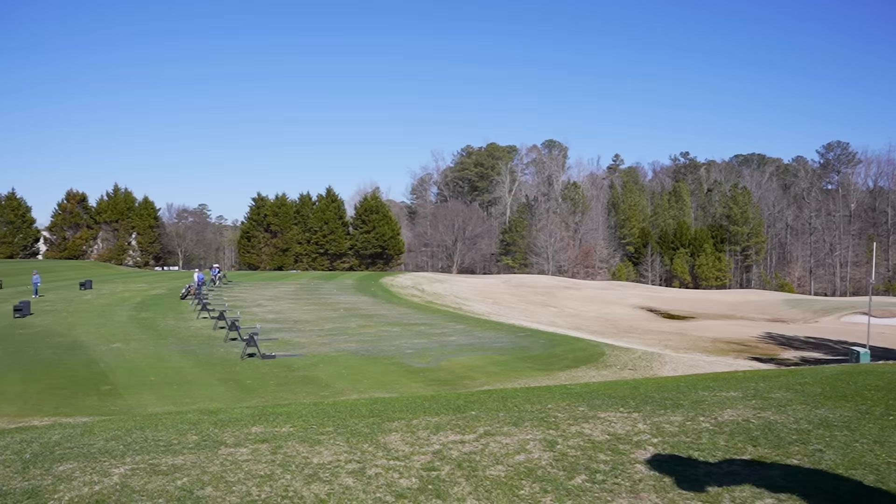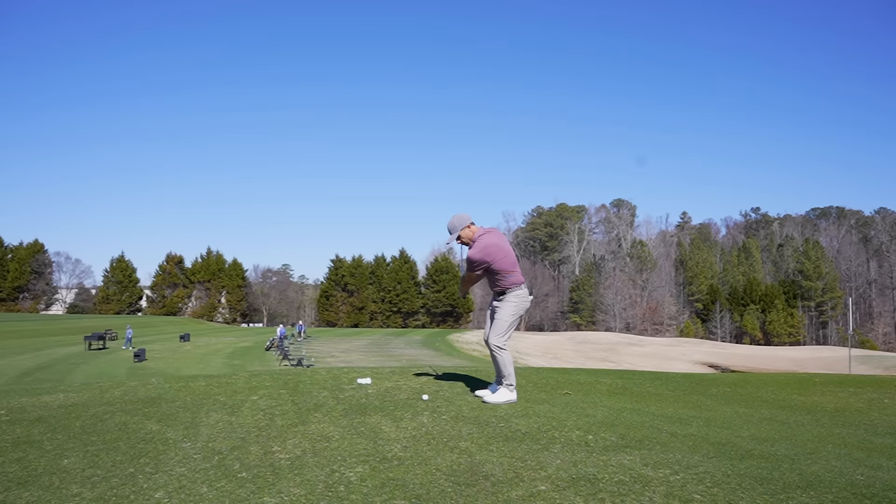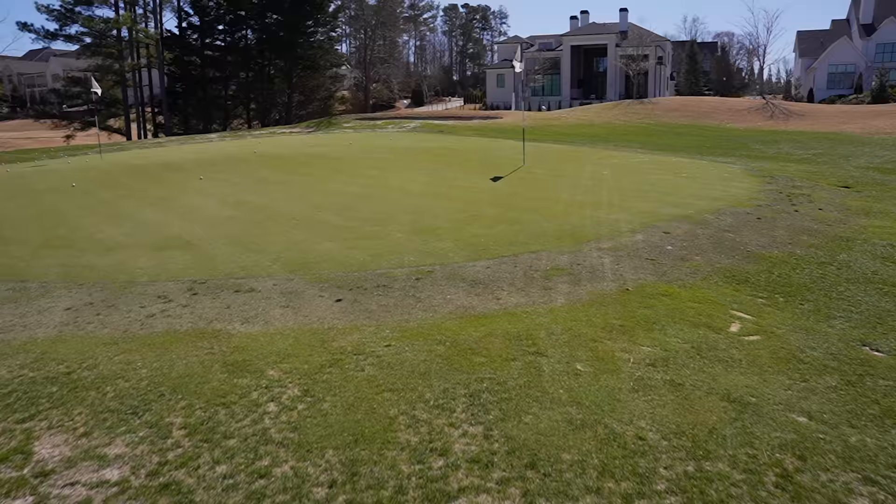Today we are revealing the secret formula that transformed Victor Hovland's short game, and it will save you anywhere from three to five shots per round, if not more.